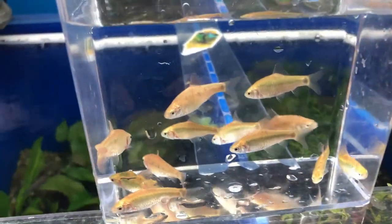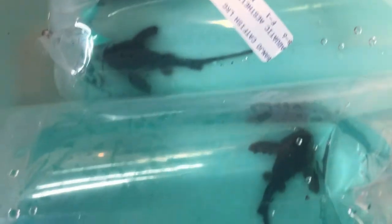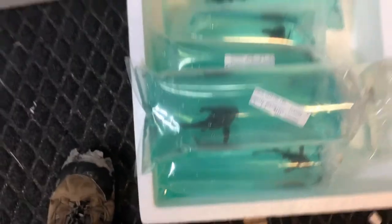And next up is the Bettas. Well these guys I haven't unbagged yet. I'm gonna show them to you right in the bag. These are Banjo Cats — Banjo Catfish. And they are remarkably huge. I would say easy six inches on these guys. So if you want a Banjo Cat, you need to come see me. They'll probably go quick.